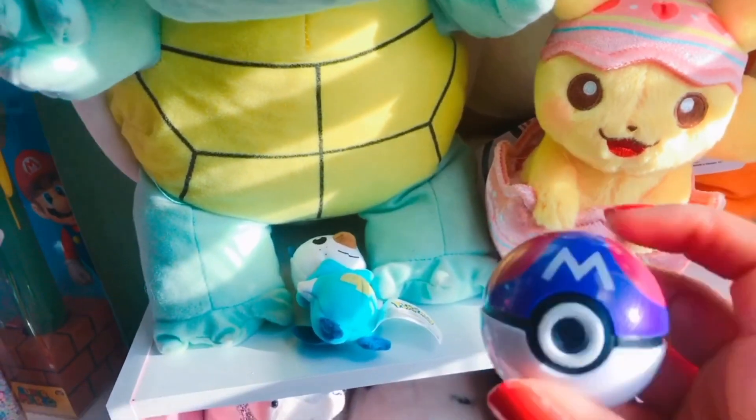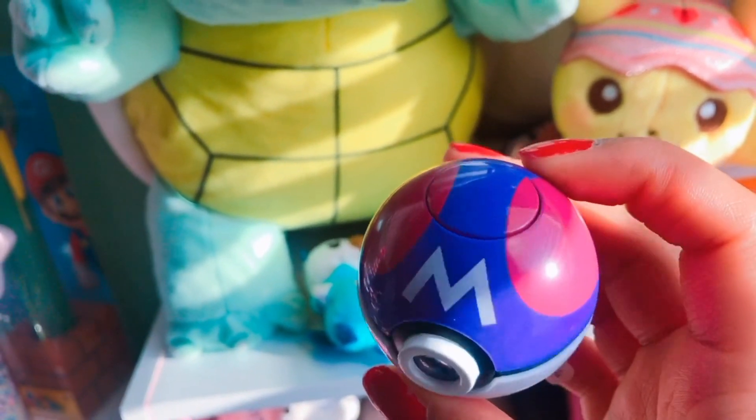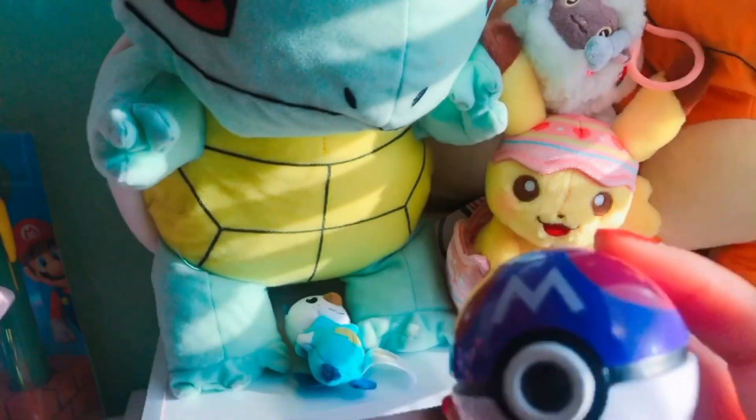The next thing is this Pokemon Master Ball, and if you click the button at the top it projects a picture of Reshiram on the wall. You can't really see it because it's light outside, but it's a picture of Reshiram.